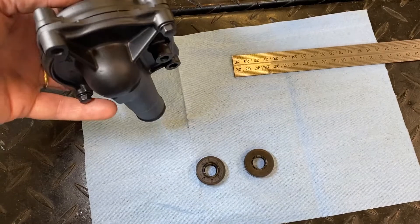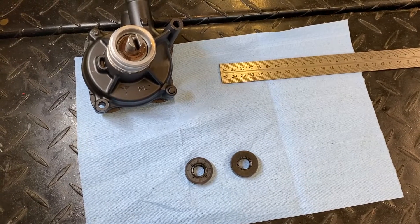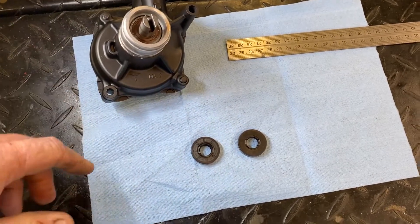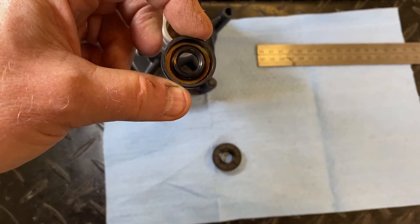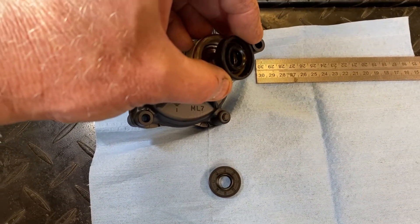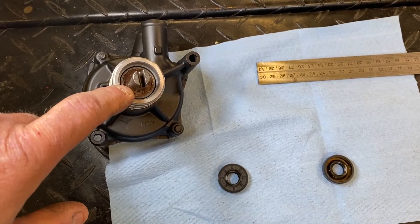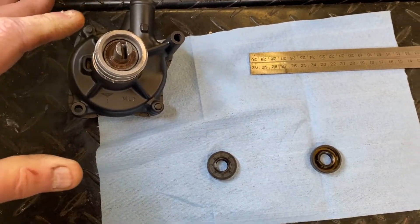This all came about because this is the water pump off the VFR. When I take these things apart and set them aside, I put them in bags. Then I pull them out as time goes on and restore them, clean them up, paint them. Well, I pulled this out the other day and the seal was sitting cattywampus to the place that it's pressed into. These should never move, especially on a water pump like that. There was no evidence of any coolant that had gotten past this bearing and seal pack inside here.